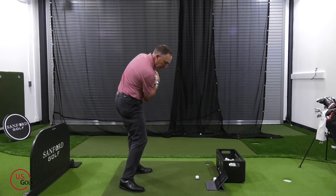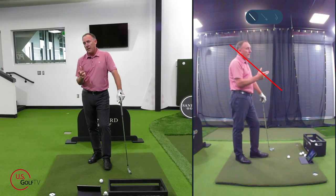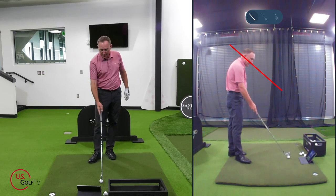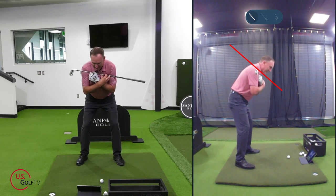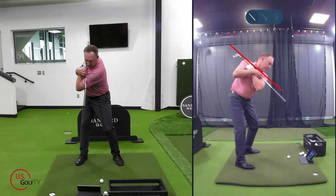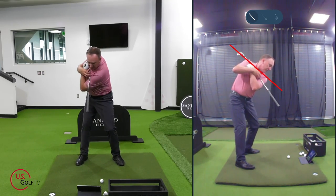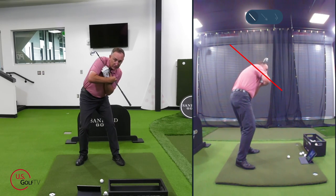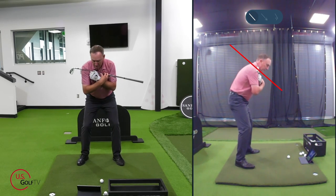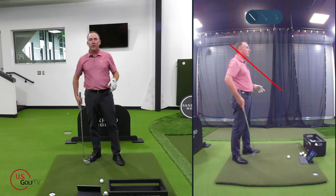For a drill you can practice at home, take a golf club and put it along your shoulders. Notice when I sit in my posture, the club is right on that red line. I just turn — and I'm trying to get those two lines matching and mirroring back and through. My shoulders rotate on the same angle back and the same angle back through. If you slice, you're probably here and then going high with the right shoulder, left shoulder low. If you're hitting big blocks, it could be just the opposite.